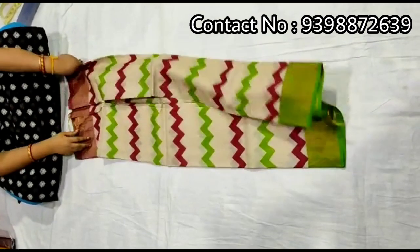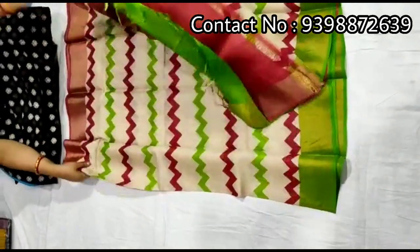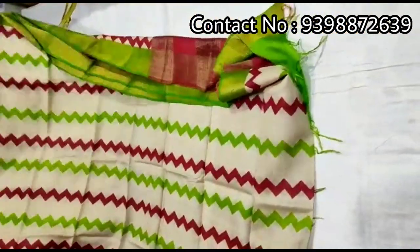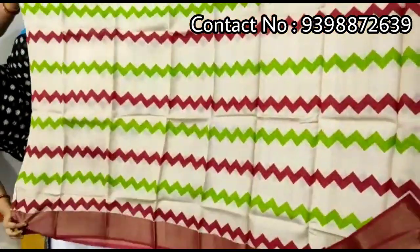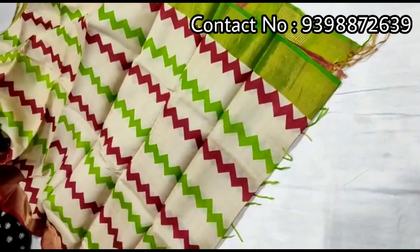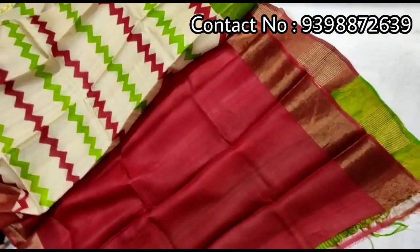Hand block print shari — pallu portion. Gauna Jamuna border shari — one side red and one side green colored border. Full body portion. Contrast red colored blouse piece with this shari.